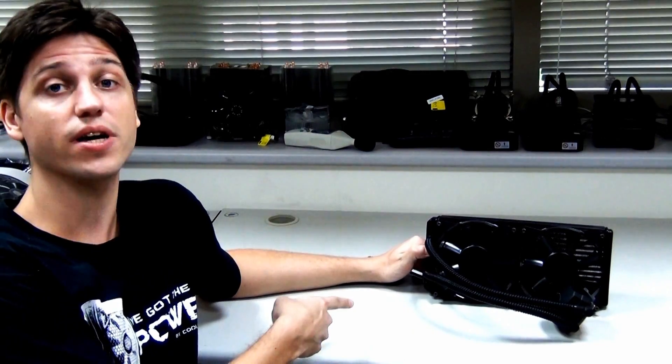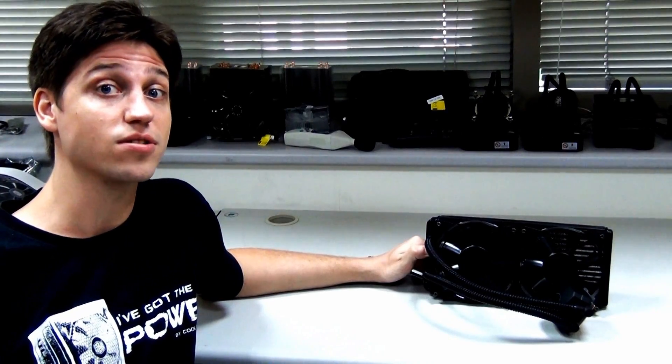Today's video is about the Neptune 280 and also the 140. We have the 280 here, which is basically a beefed-up Sidon water cooler on steroids.